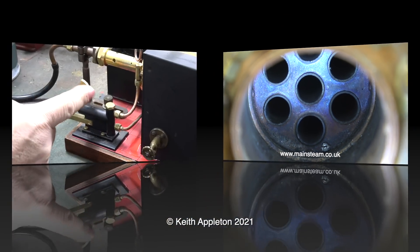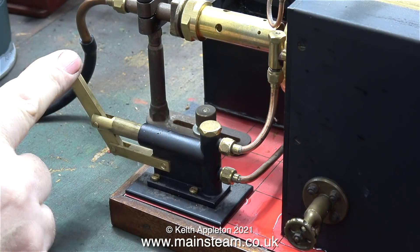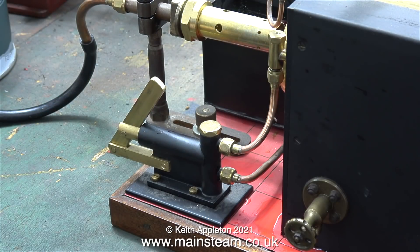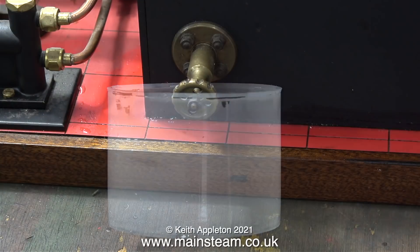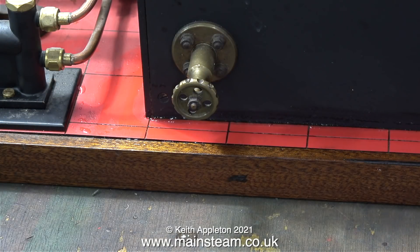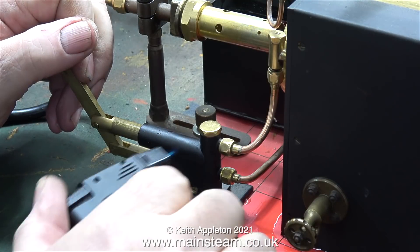This is a very well made boiler. As I haven't used it for a couple of years it's not surprising that the hand pump doesn't work. That's because the stainless steel ball on the inlet is stuck. It's not that important at the moment because the boiler is over full to start with, and using the convenient blow down valve I'm removing some of the water.